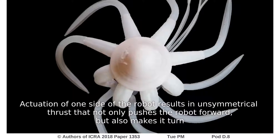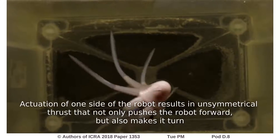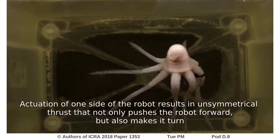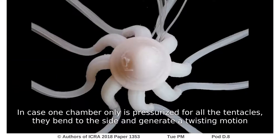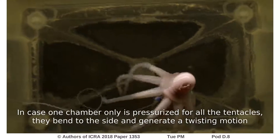Actuation of one side of the robot results in an asymmetrical thrust that not only pushes the robot forward, but also makes it turn. In the case where one chamber only is pressurized for all the tentacles, they bend to the side and generate a twisting motion.